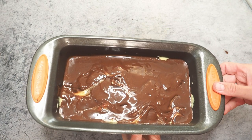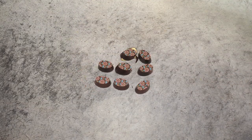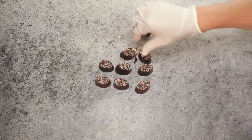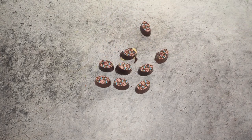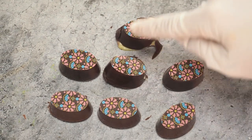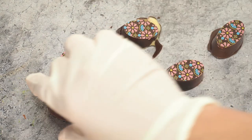Next thing is our bonbons. Oh no — I smashed two of them immediately. But the other ones look good, so let's set those aside.